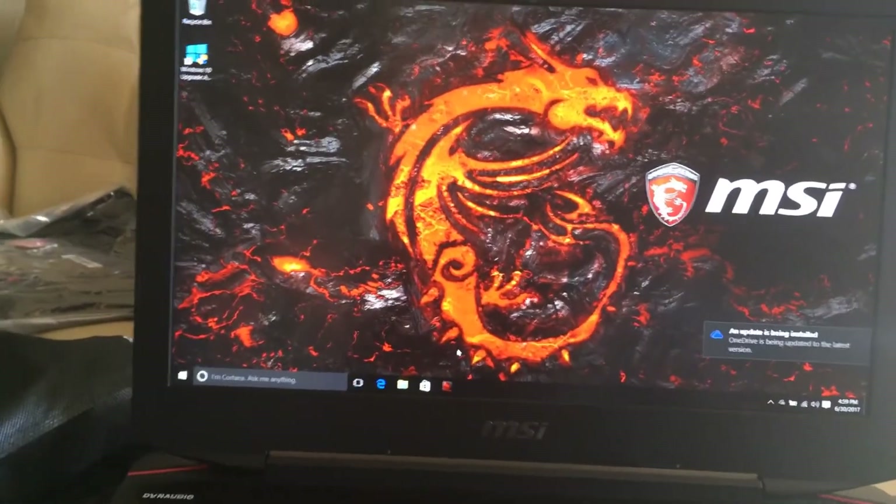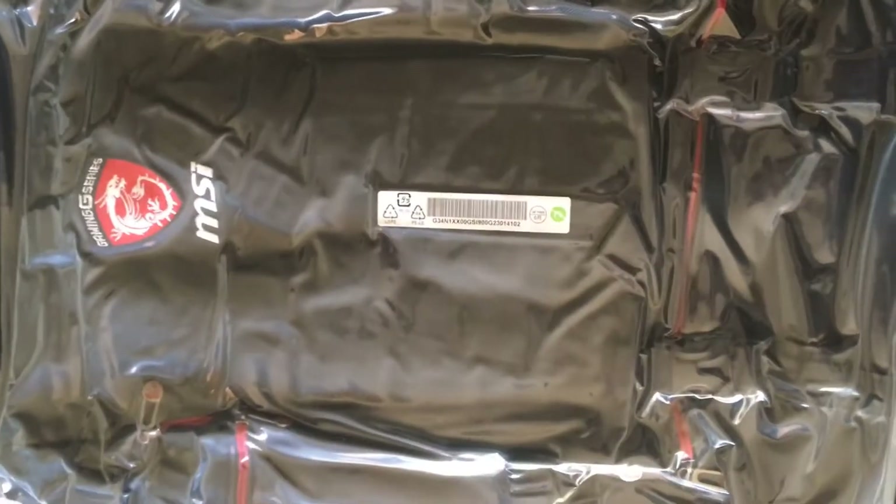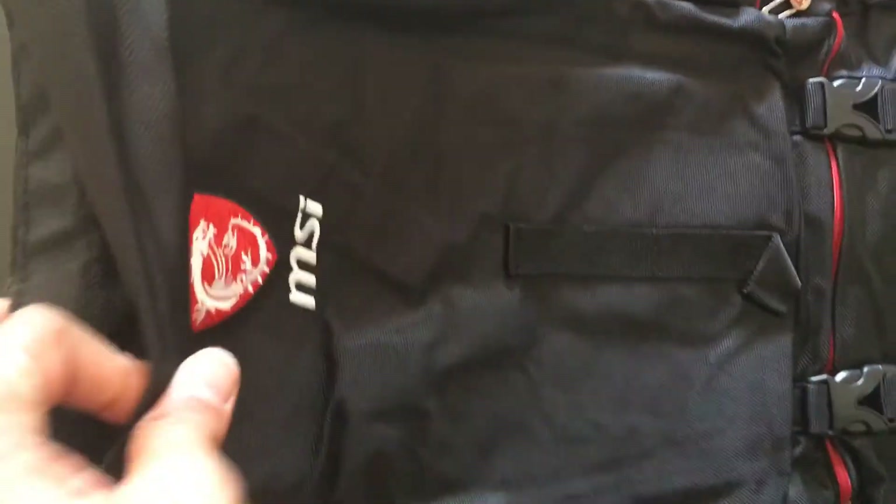The sound is also very good — I want to listen to some songs. Also, I got this bag for free with this laptop — it's very cool. I'm going to open it and show you. I took it out — it's a good bag and you can put this 18.4 inch laptop inside. It's very cool.